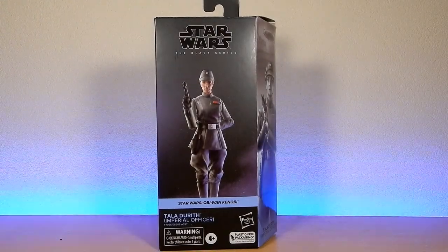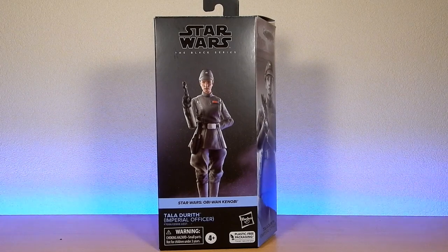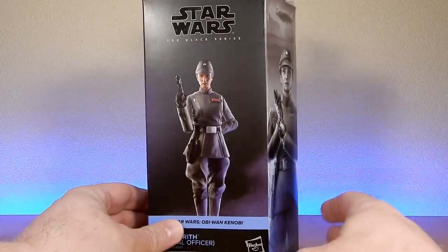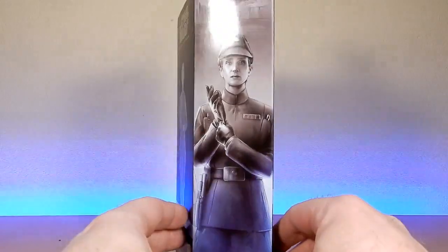Hey Star Wars fans, welcome back to another Star Wars Black Series review. We've got Tyler Durrath from Obi-Wan Kenobi. He was a fantastic character. I finally picked up this figure just yesterday at work.